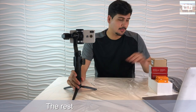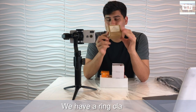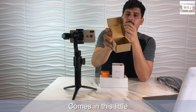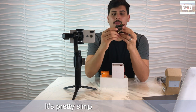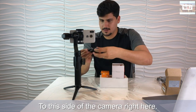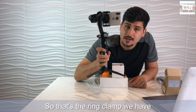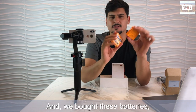Now we're gonna unbox the rest of the stuff. We have a ring clamp, which comes in this little cardboard box. We're gonna attach it to the side of the camera right here. That's the ring clamp.